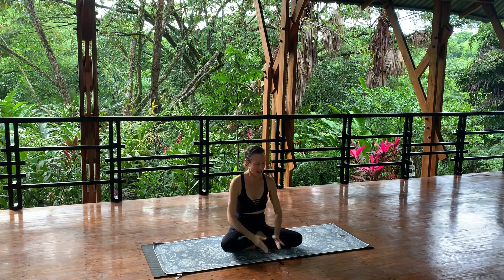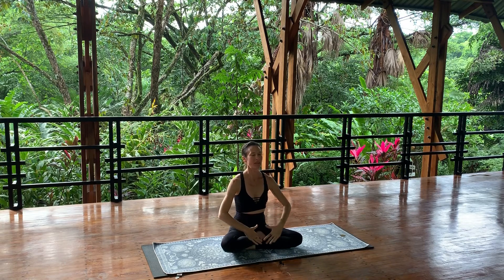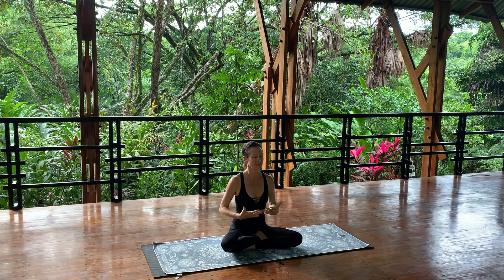We'll chant Om together three times. Inhale the arms forward and exhale — direct that sacred vibration into your own energy field. Inhale together, arms forward and up. Two more times.